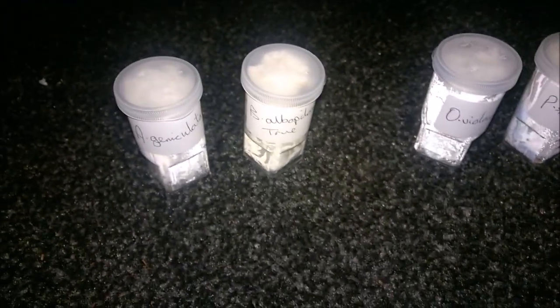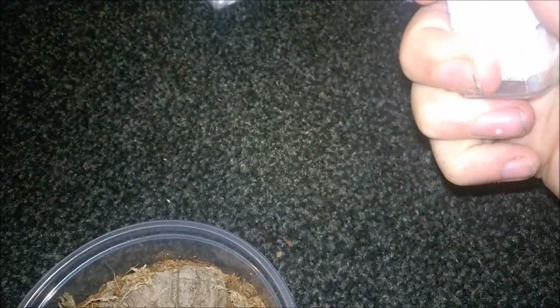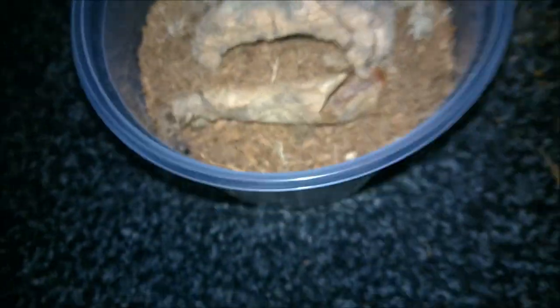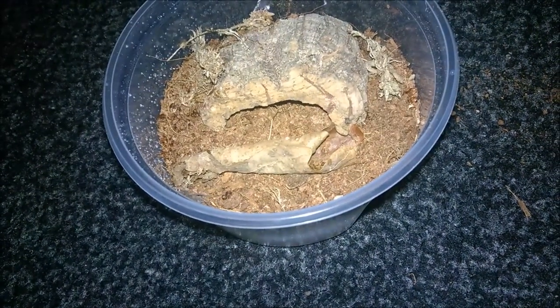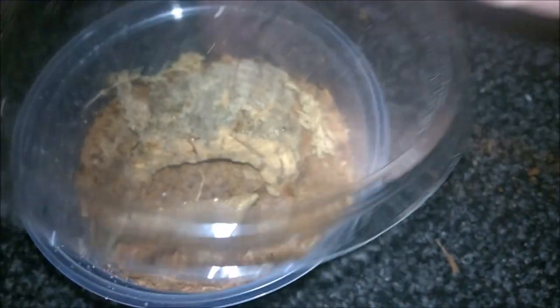Next I'm going to do the Brachypelma populosum — the true Brachypelma populosum. I don't know if you can see it but it's actually up on the top of the lid, so I'm going to very carefully pop that off. It's very small, but a very, very light spray for this one. I put a dried leaf in which it can web up in and feel quite secure, and there's also the hide. That one should be good in there. That's the true Brachypelma populosum.